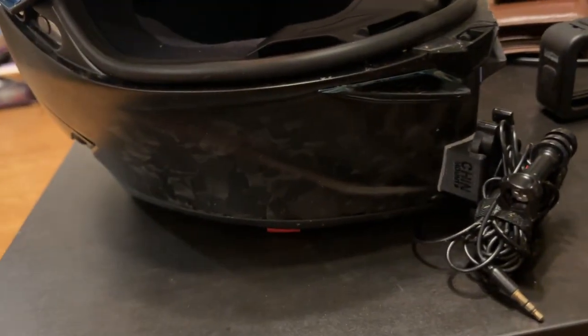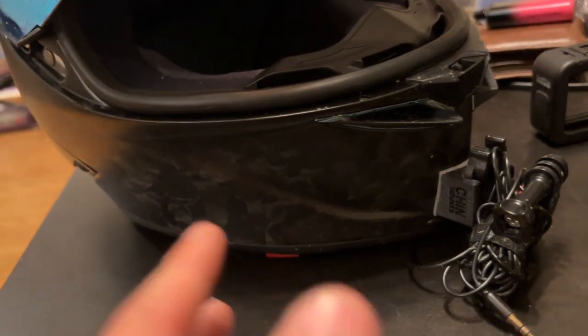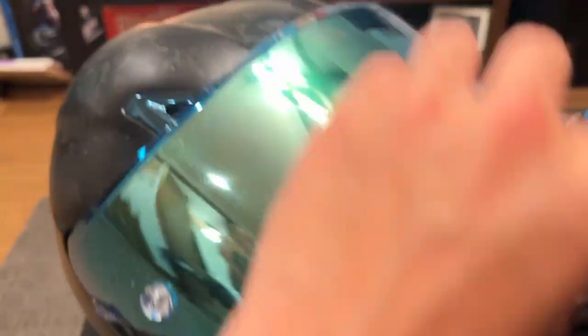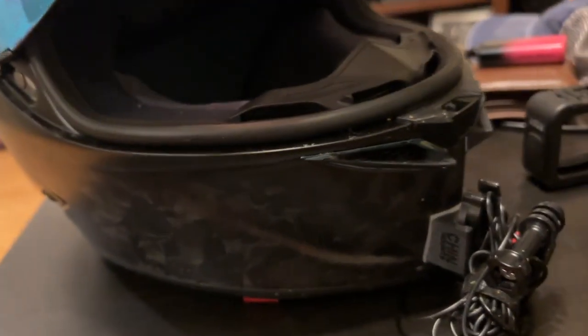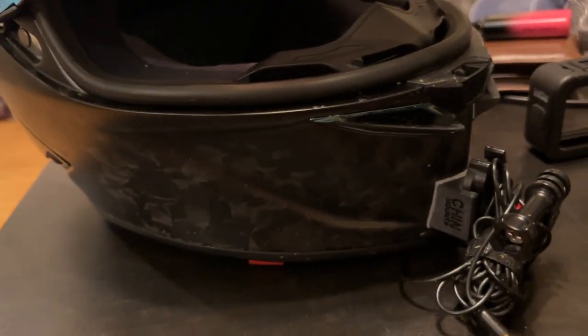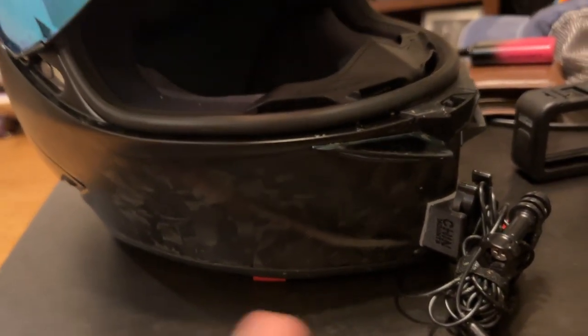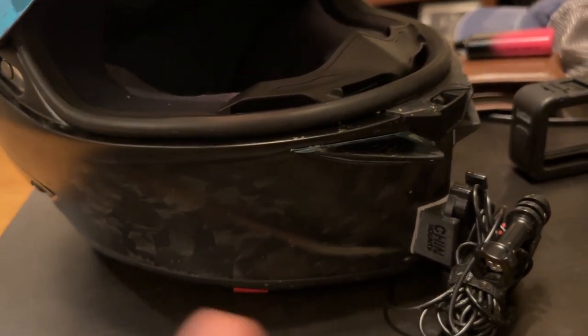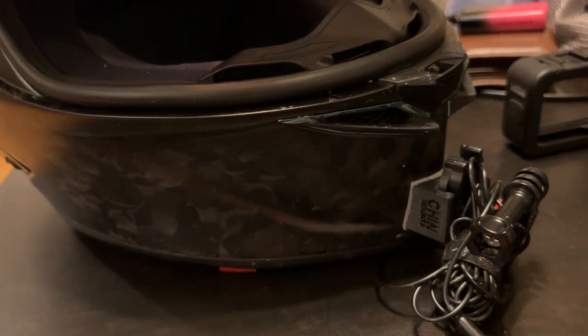Basically, you need a helmet, obviously. It doesn't matter what helmet you have — mine's a little overkill. I have the AGV Pista GPRR, the forged carbon. Get a helmet with a lot of wind protection so that your microphone doesn't pick up a lot of wind.